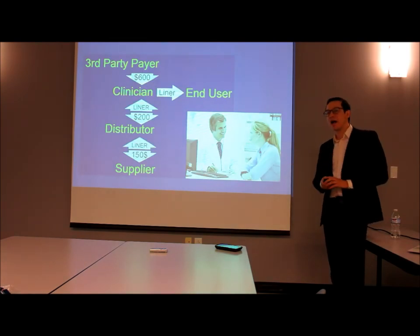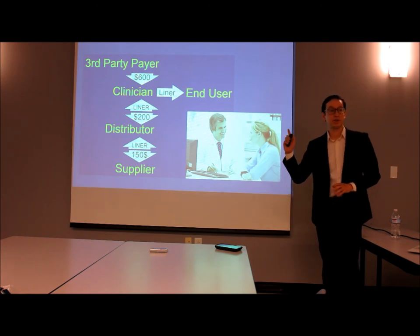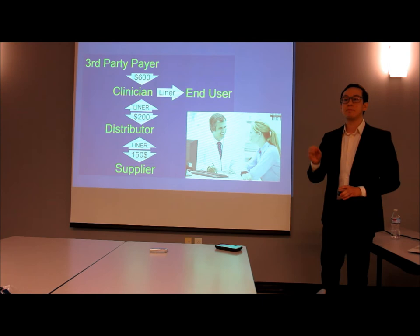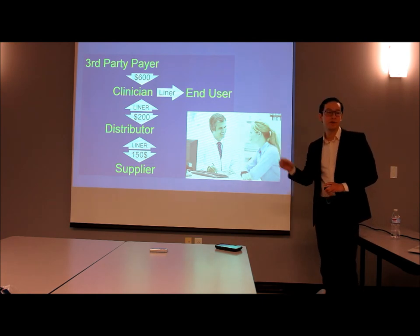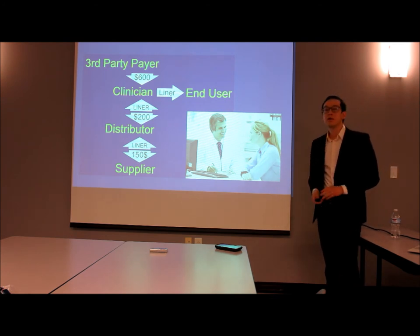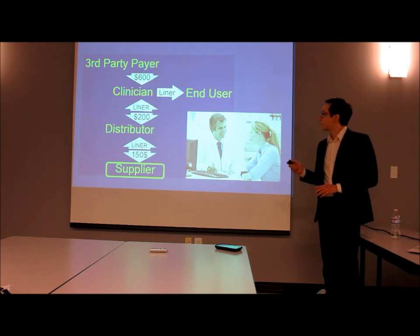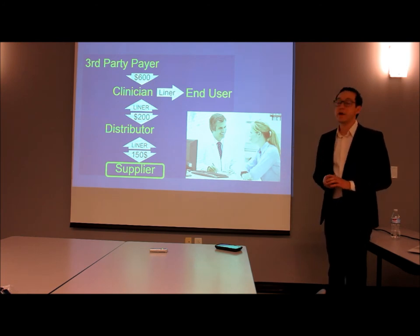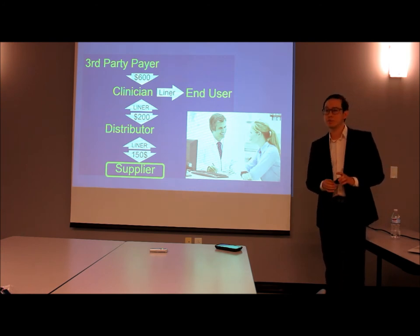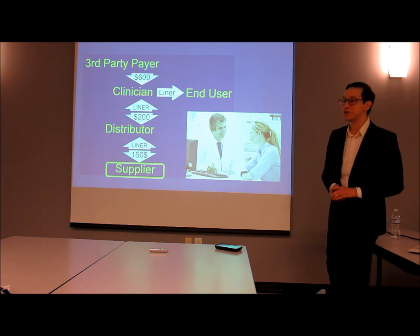Let's take a look at the industry cash flows to understand who our customers are. Insurance, or third-party payers, pay clinicians $600 to provide a prosthetic liner to the end user, and distributors purchase that product from suppliers for about $150. We will be this new supplier. Our goal is to make a prosthetic liner that is competitively priced for distributors, satisfies the needs of the end user, and is simple enough for clinicians to provide.